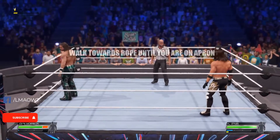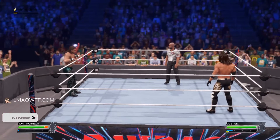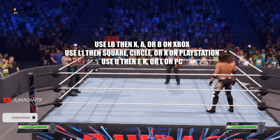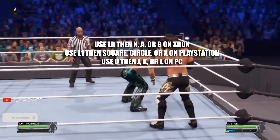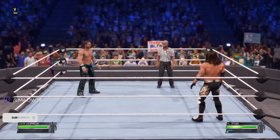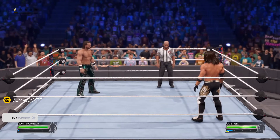To get on the other side of the apron, you're just going to keep walking toward the rope until you get on the other side, and then use the LB button or L1 button, press the same buttons for Xbox and PlayStation, and you will springboard. Same thing for PC — hold U while you're on the other side of the apron. I hope this video helped you understand how to springboard, and have a nice day guys.